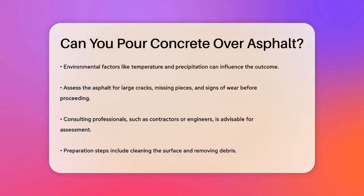Before you start, it's crucial to assess the asphalt surface thoroughly. Look for any large cracks, missing chunks of asphalt, and signs of thinning. If the asphalt is severely damaged or worn, it may not be an ideal base for new concrete. Consulting with professionals, such as experienced contractors or engineers, is highly recommended to ensure the asphalt surface is suitable.